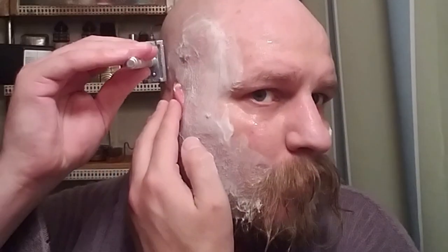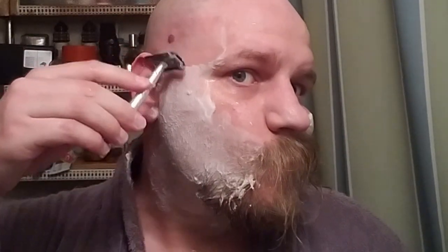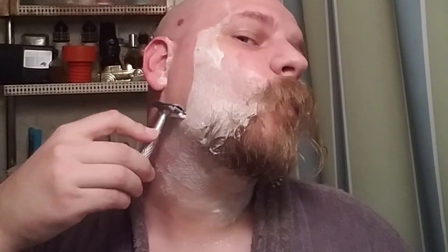The next thing I noticed is that this is a very mild razor — not aggressive whatsoever. That feeling continued even after putting in the new blade, meaning I absolutely needed to shave in all three directions: with the grain, cross grain, and against the grain. With the grain and cross grain weren't much of an issue, however I did get a little bit of irritation when going against the grain.